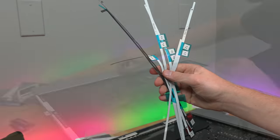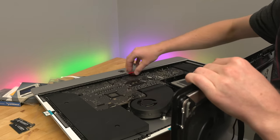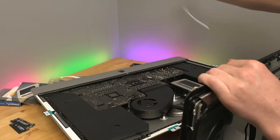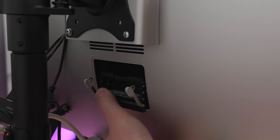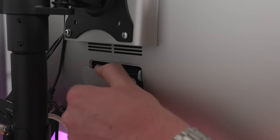I used a custom-cut adhesive kit from Amazon to seal the Mac back up, which was well worth the money. And voilà — we're done! Well, I do have to pop in the RAM. So I opened the RAM door, installed the 64GB of RAM, and now we're done.